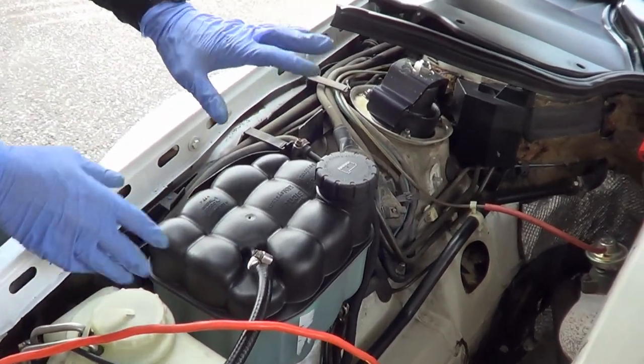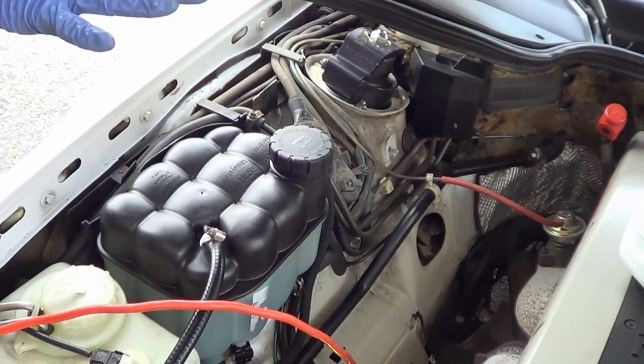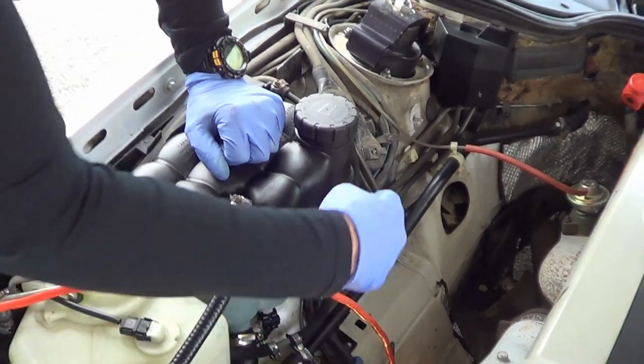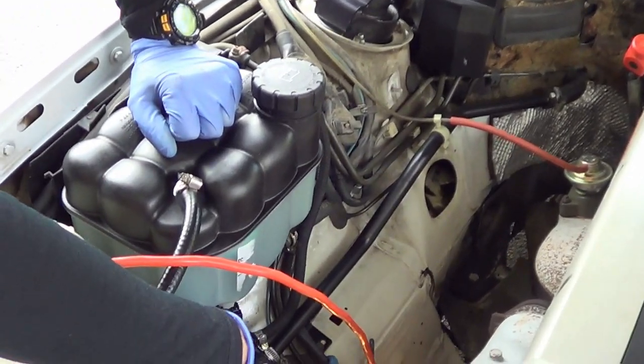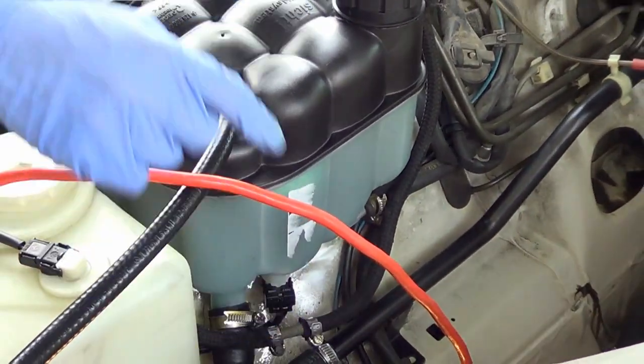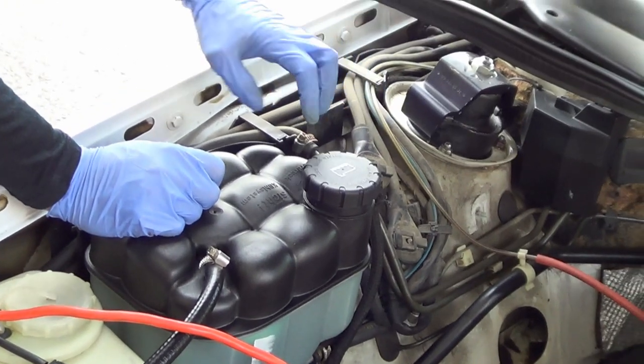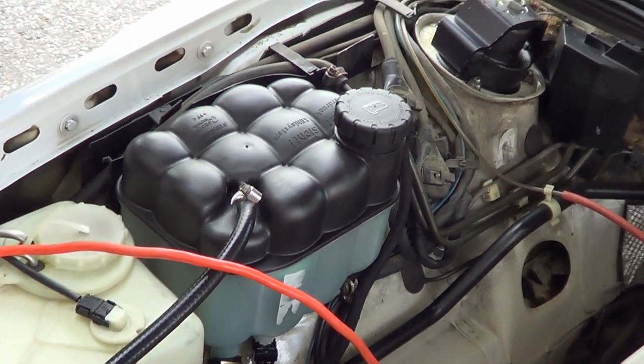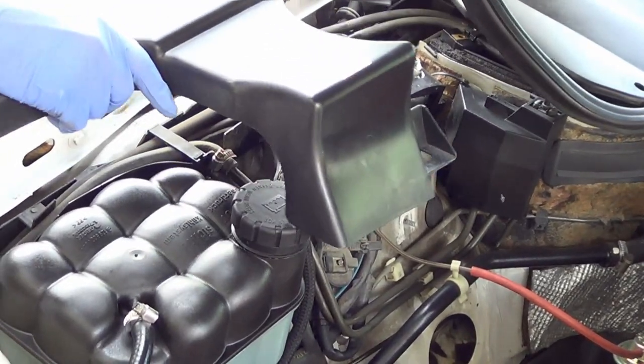At that point you've got the old one out. You're just going to place the new one in — push it in because of that grommet — and then reconnect all the hoses again. Put the screws back in, put the plastic casing back, and your job is effectively almost complete.